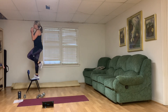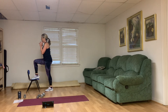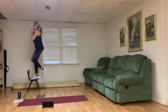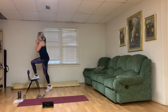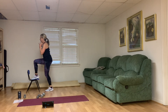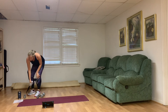Right leg on top — here we go. One through ten. Think about pushing through the heel of that leg that's on top. Right leg stays up there. Woo! Nine, and ten.